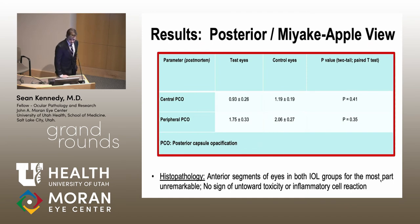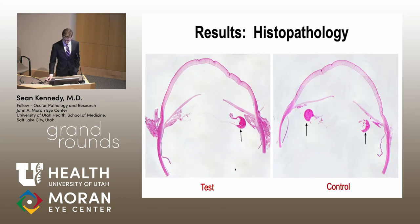Scoring from the Miyake-Apple view showed similar results to the slit lamp scores — the test eyes showed slightly better central and peripheral PCO than the control eyes, but there was no significant difference. On histopathology, the anterior segments were unremarkable with no notable toxicity or inflammation. Histologic sections show the cornea, iris, ciliary body, and capsule bag with the lens outline. Both sections were actually clean for rabbit eyes, with very little PCO visible on the posterior bag of either lens.